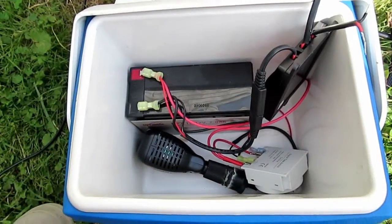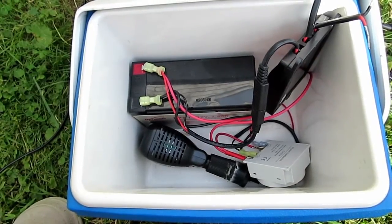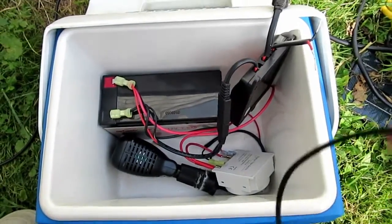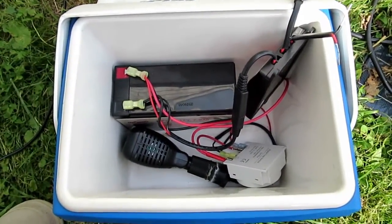I've tested it with lights and everything and it works. It's only 100 watts, but it should be able to power one water pump and one to two air pumps.